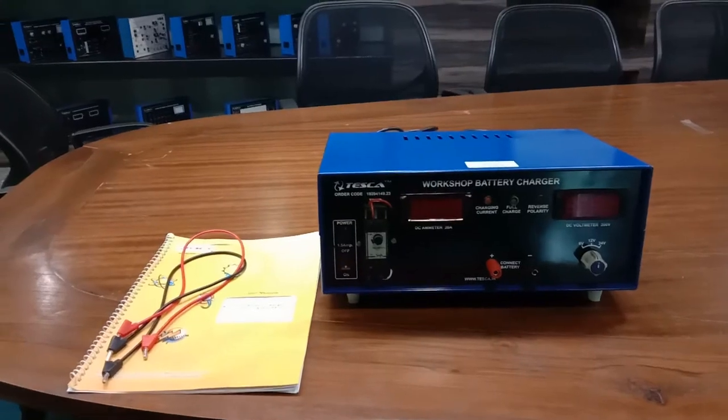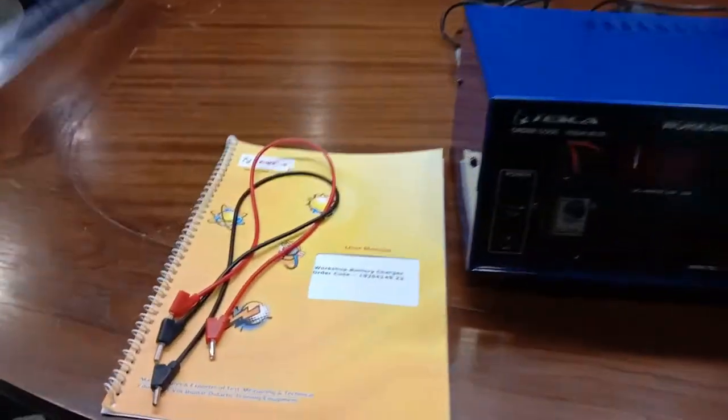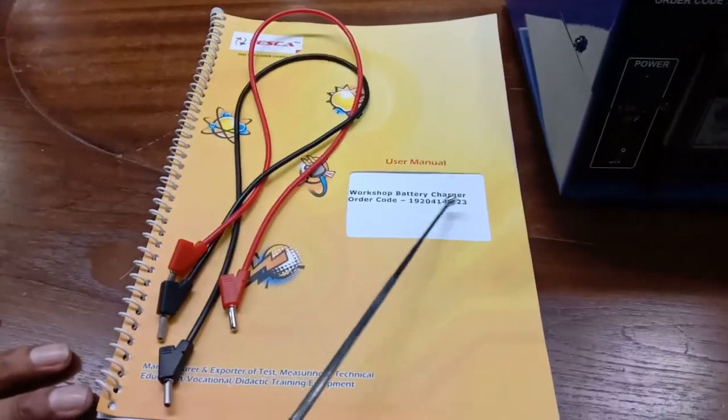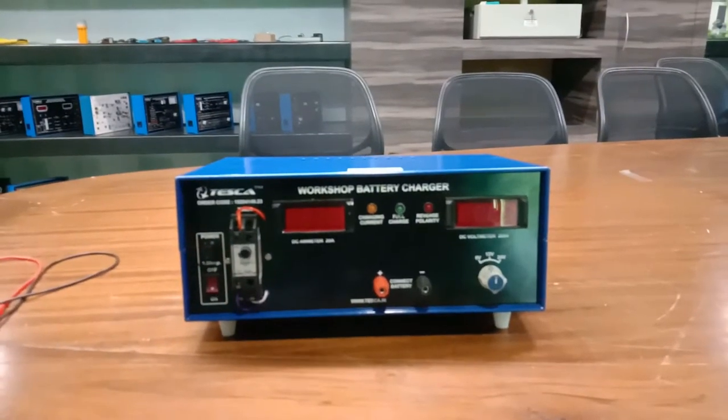Hello guys, welcome to Tesca Technologies Private Limited. Today I am going to tell you how a battery charger works. A battery charger is a device to charge the secondary cell by forcing an electric current into it. This is our Tesca workshop battery charger — the order code for this kit is 19204149.23.